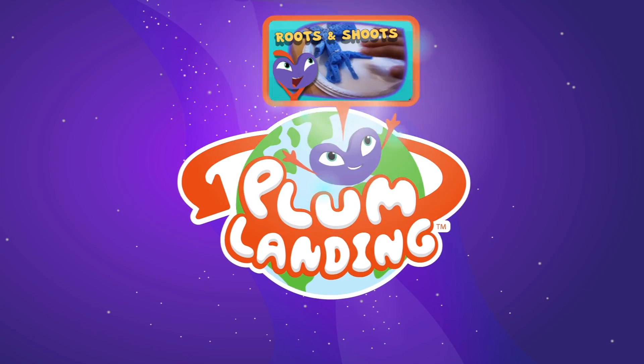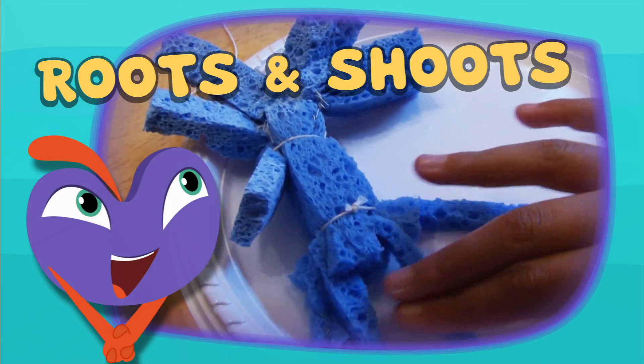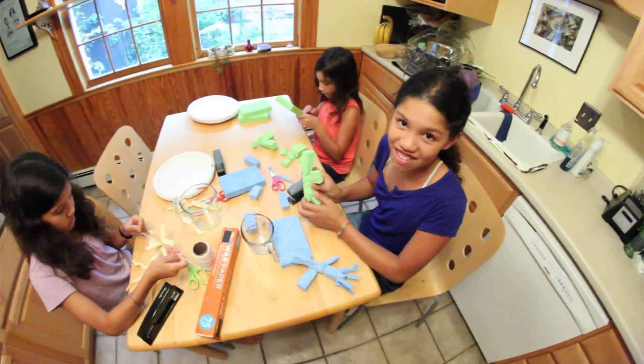Welcome to Plum Landing! Roots and Shoots! Today we're on a mission for Plum.